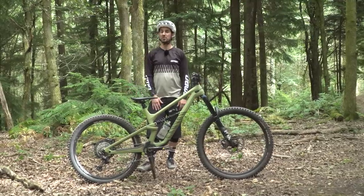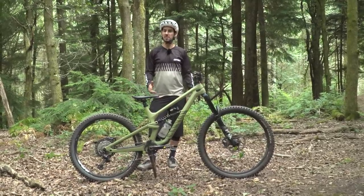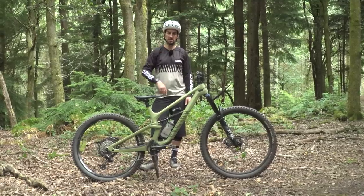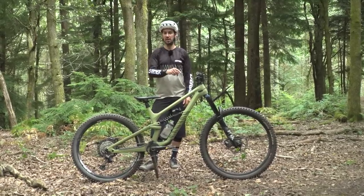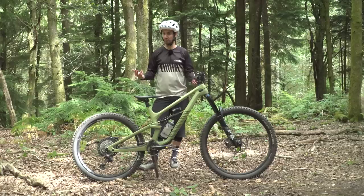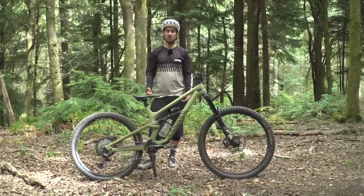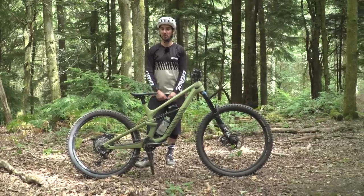It's 2022 and we're still talking about mountain bike wheel sizes, but I do think with good reason. Now we've got three main wheel sizes: 27.5, 29, or both. Mixed wheel sizes — or mullet, whatever you want to call it — means a 29 up front and 27.5 in the rear. Is this just complicating matters, or is it the best of both worlds?